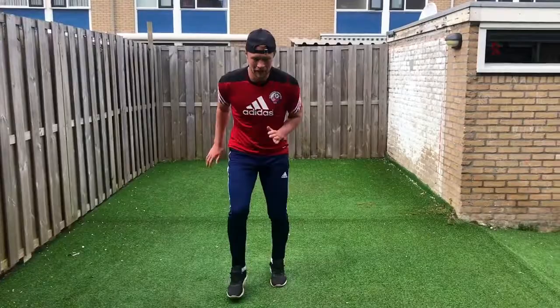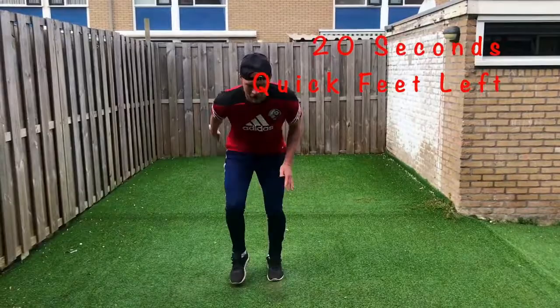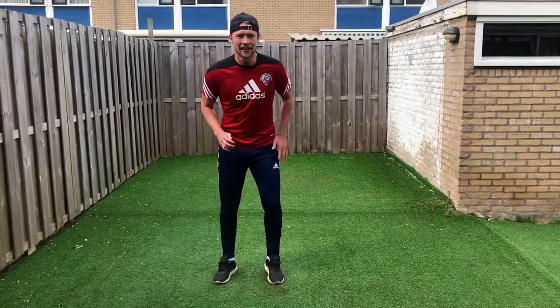Now a bit more speed here guys. We're going to work into some quick feet — forwards and backwards with the right foot. Now I'm going to work into the left foot guys. Now working side to side.